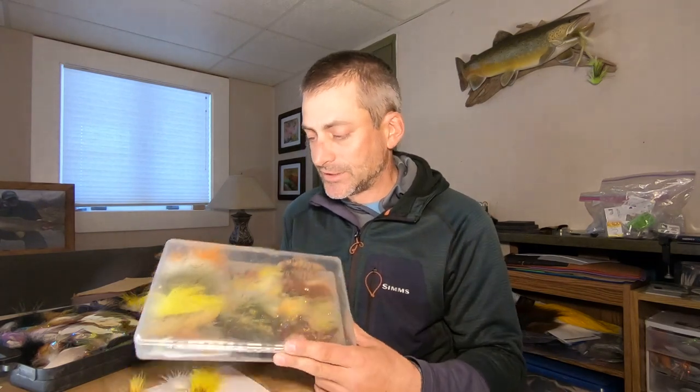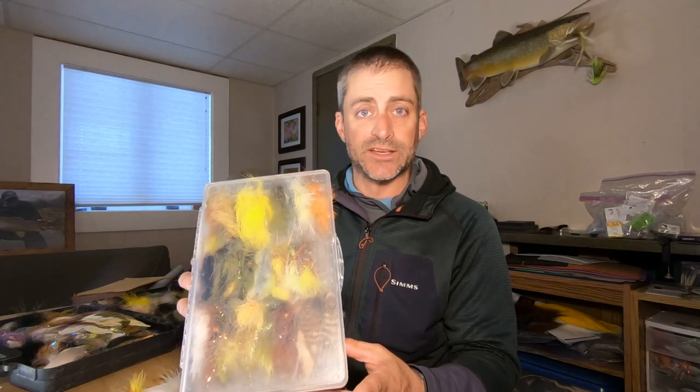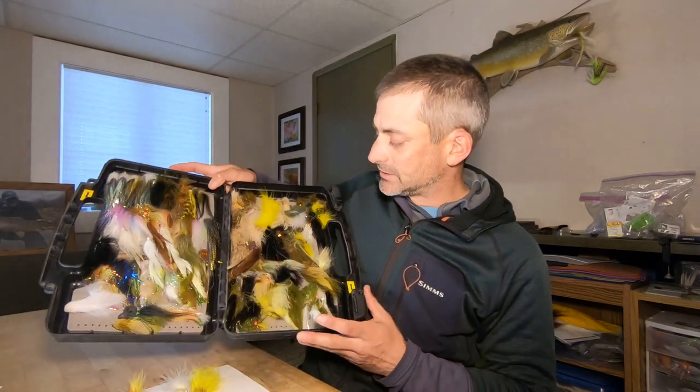This is a time when I kind of downsize. This is the size that a lot of flies are out on the market, so I do carry a bunch of stuff in here. Typically I carry a mid-weight, mid-size box like this, and then I have my bigger box which carries more of the six-inch flies and stuff like that. So obviously I take a ton of stuff.